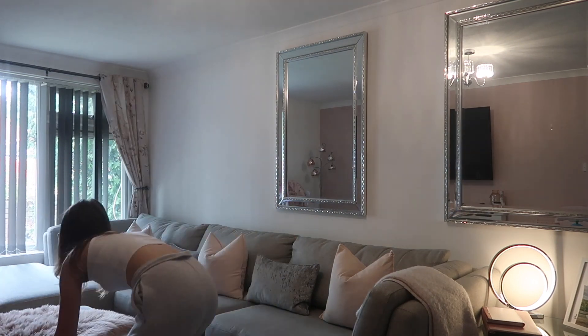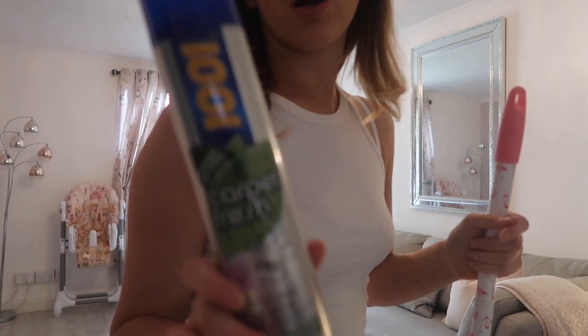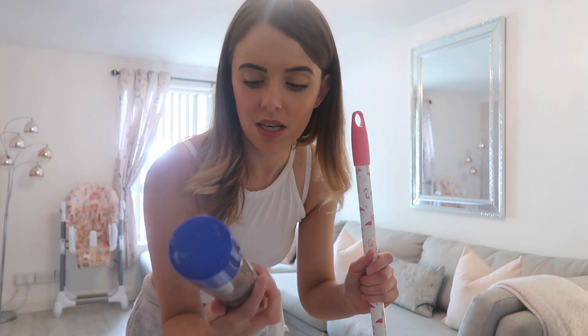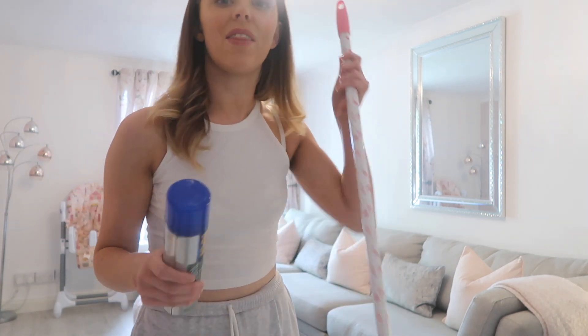Now I'm using the carpet fresh spray — I just sprayed this all over the sofa and it smells so lovely, this is in the Thai Orchid fragrance. Then I'm going to sweep all the floors and then mop them.